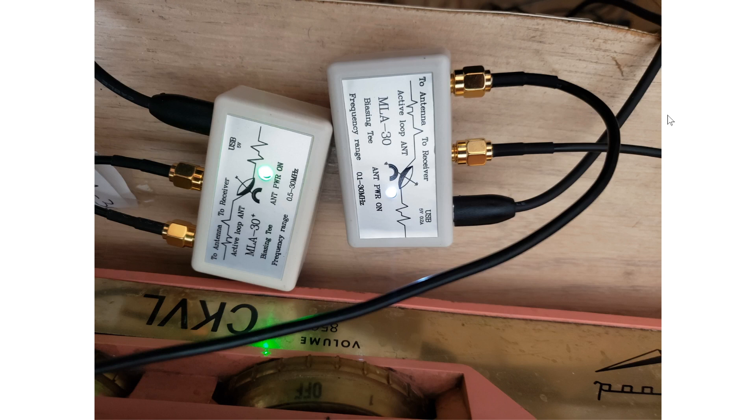I got a lot of questions from you guys. I came back to the power inserter, the bias T that came with the MLA 30, and removed it from the RSP DX, because I noticed that the RSP DX bias T is noisier. On some frequencies, the RSP DX bias T actually induces a little more noise in the antenna, so I've gone back to the original bias T box that came with the MLA 30 to power the antenna.